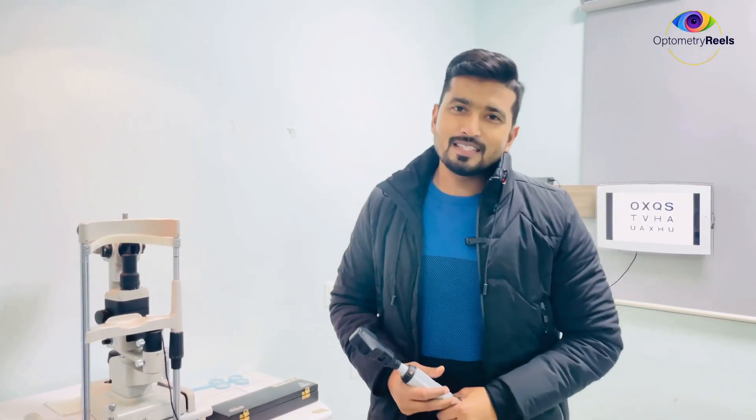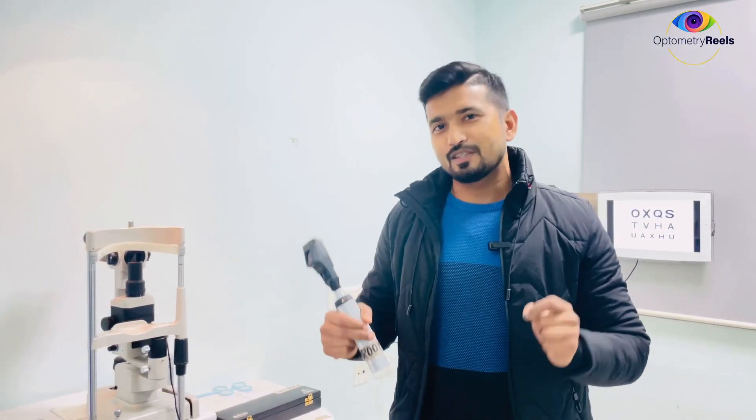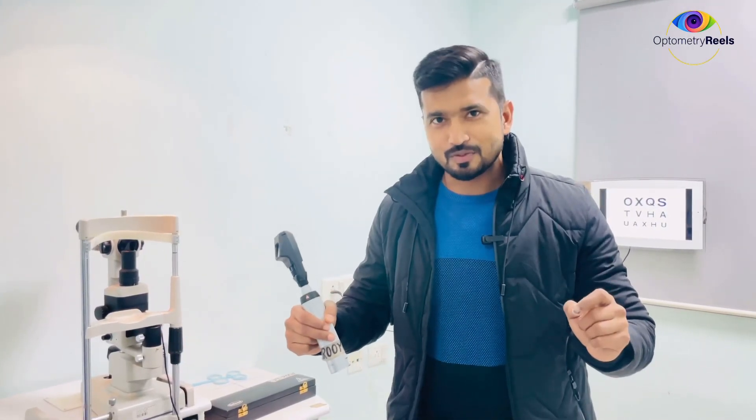Hello and welcome to OptoMaterials. Today in this video I am going to show you another important technique of retinoscopy which is Mohindra retinoscopy.